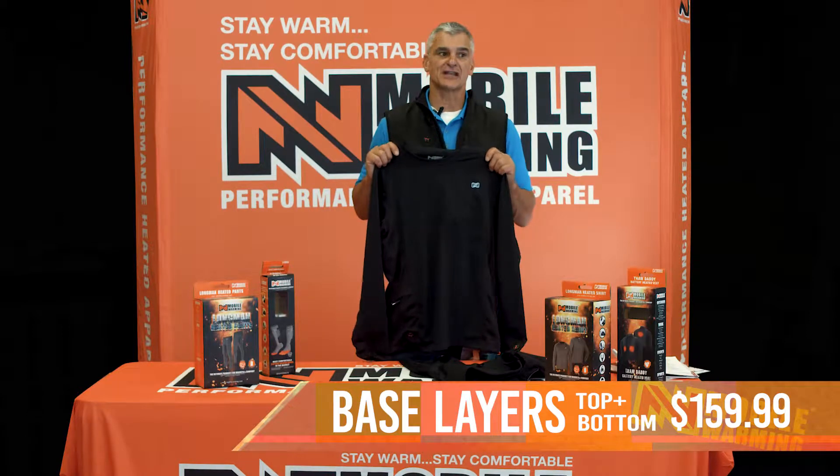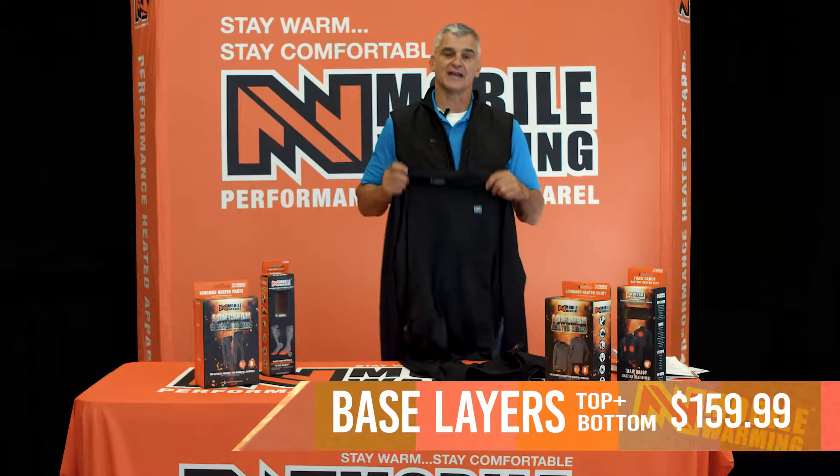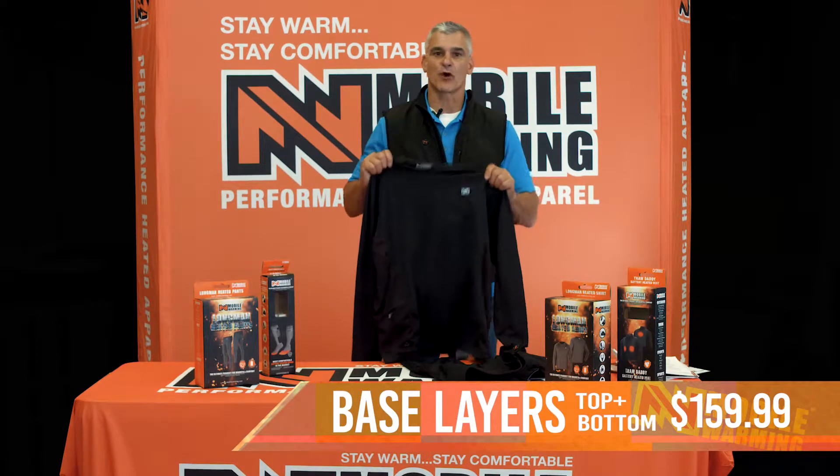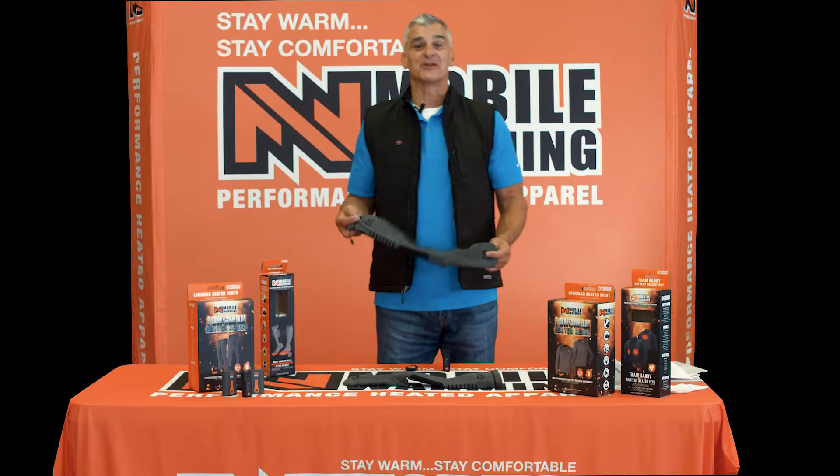They both retail for $159, so your choice — pants $159, top $159. Awesome product. Keep warm, stay comfortable, Mobile Warming. This is a product I'm really excited about.